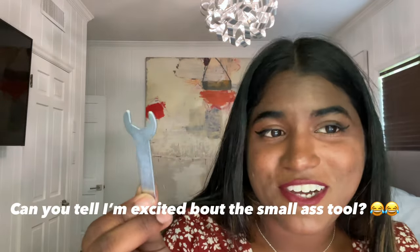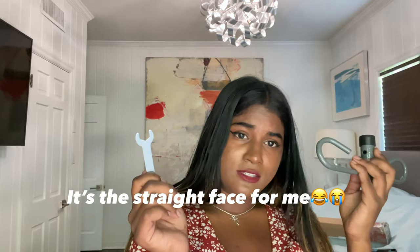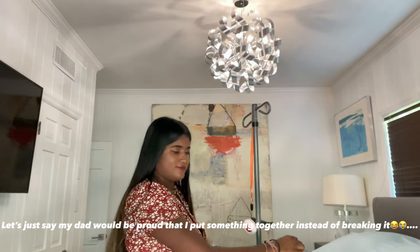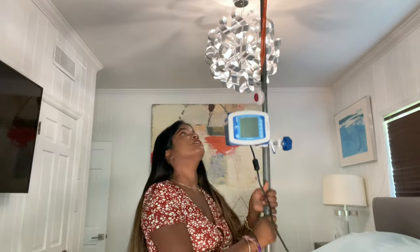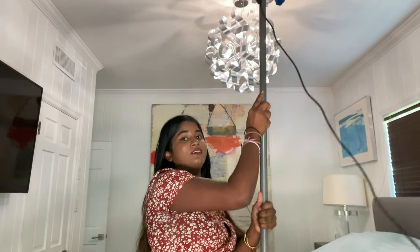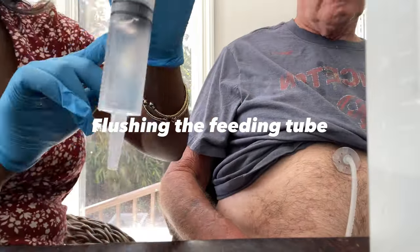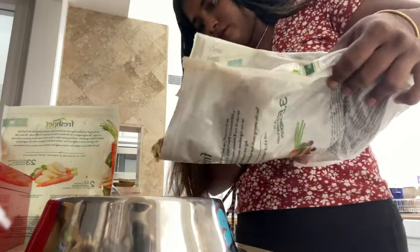Look at my itty bitty screwdriver — it's so teeny! I feel like a little handyman right now with these tools and pieces to put this together. I put my pole together and this is it — all completed. I'm going to lift it up but not too high to hit the ceiling. After finishing the pole, I continued to do my regular work: flushing the tube every four hours and taking care of my patient.